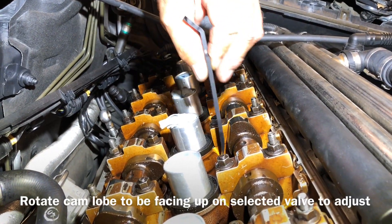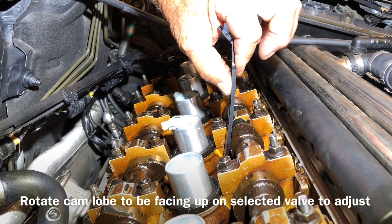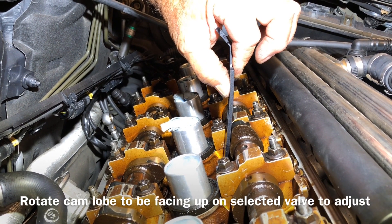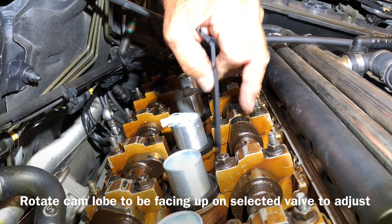We have the cam lobe set in the proper position — as you can see it's kind of vertical here. It's not super critical, but you do need to have the measurement taken off the back side of the cam, which is round, not oblong like the lobe.